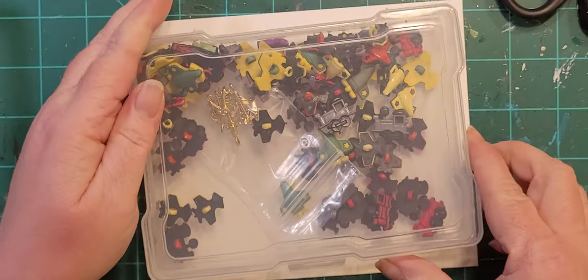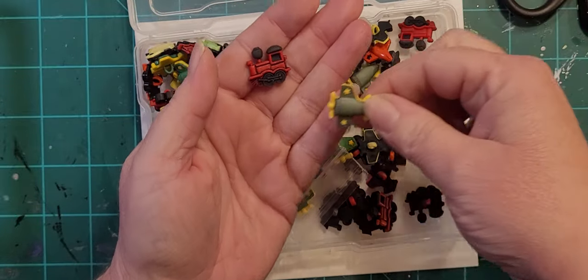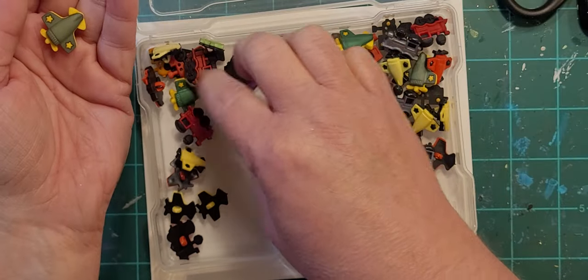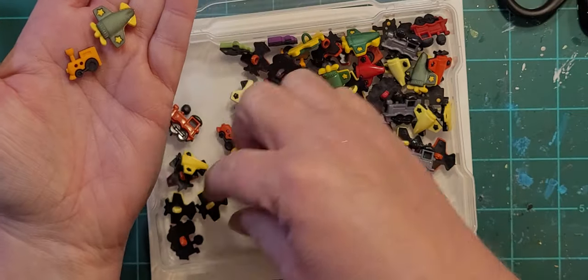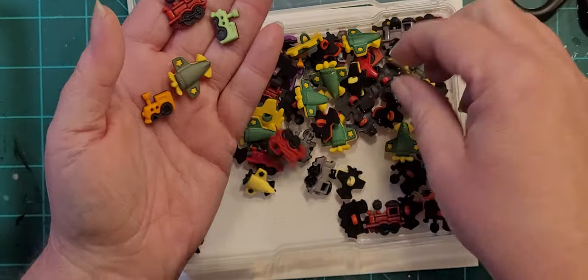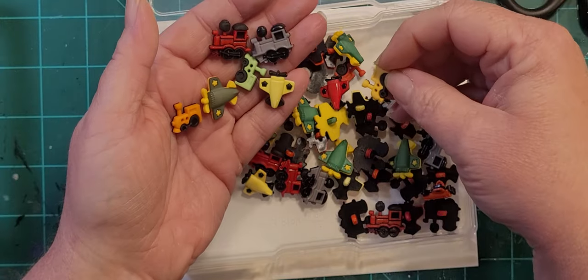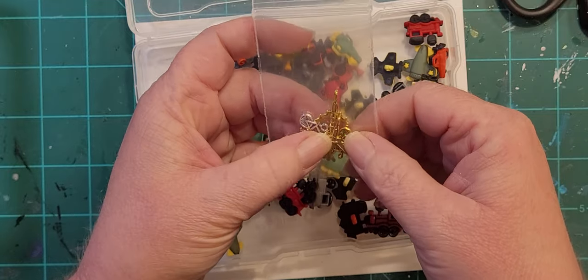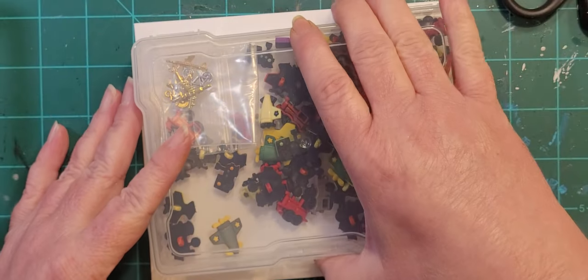This one is vehicles — train engines and airplanes. I have cars in a separate box. There are another kind of little trains — trains and planes, basically. These are Buttons Galore buttons, and some might be Dress It Up. I had some random gold charms including a couple of bicycles and a couple of airplanes, so I put them in here as well. That's vehicles.